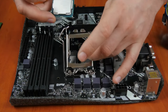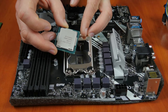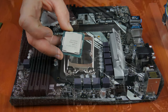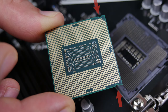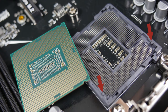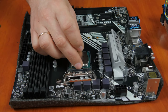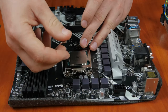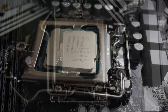If you position the processor into the socket properly, it will fit into its place easily. On the processor, there is a triangular mark in the corner and a similar mark on the socket of your motherboard. Position the processor in such a way that the marks coincide. Also, on the edges of the processor, there are small notches that are meant to fit into the corresponding elements on the socket. Install the processor and fix it with the latch. The CPU is now in its proper place.